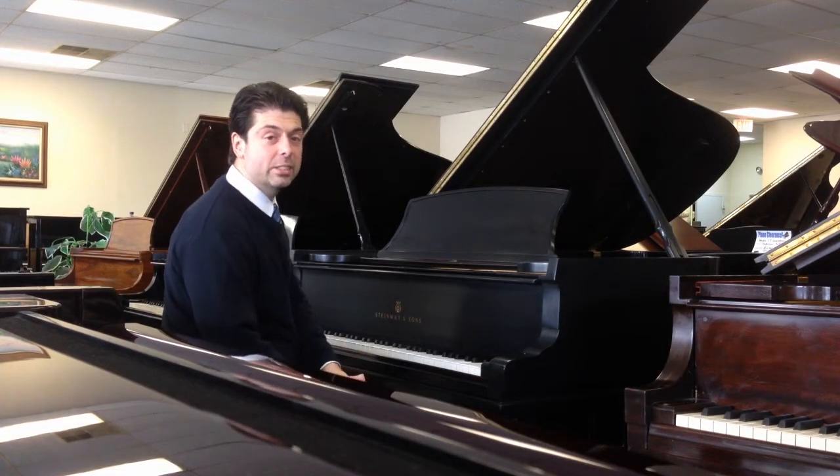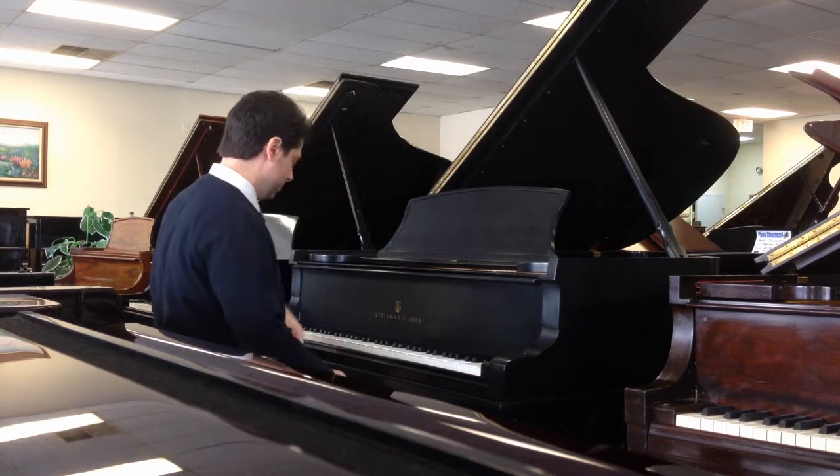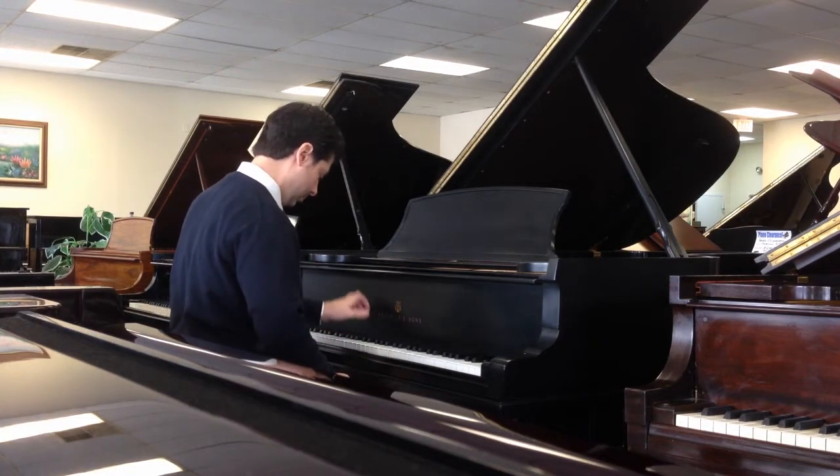Let's take a listen to the 1886 Steinway Model B. Here we go.